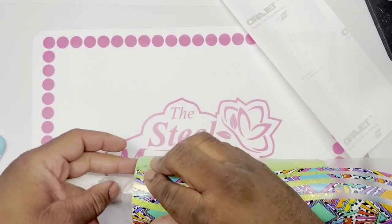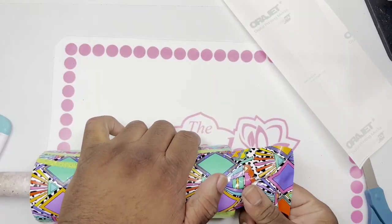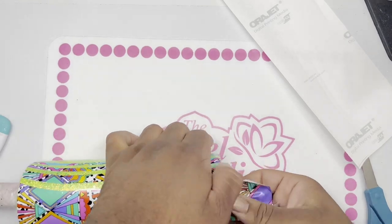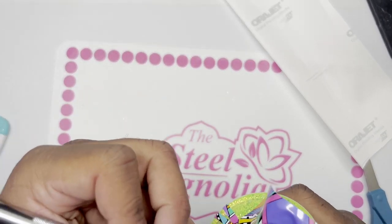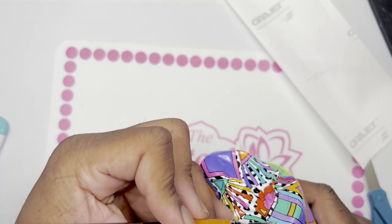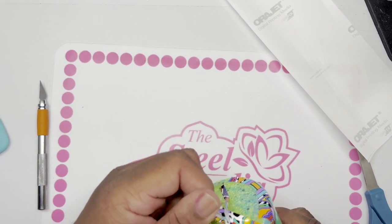We're going to make sure everything is on there flat and then pull back the transfer tape. Once the transfer tape is removed, we're going to start to tug at the vinyl gently — you don't want to pull too rough or you could rip it. Once we get that tugged around the bottom, we are going to cut a semicircle where that circle is at the bottom of the Steel Magnolia cups, cutting along that line. We'll pull up any excess.